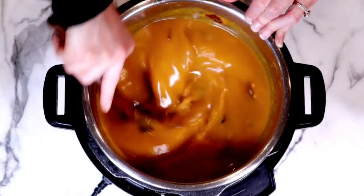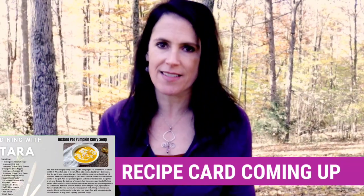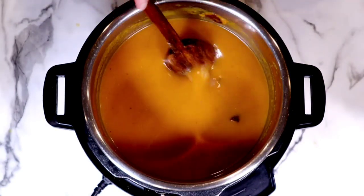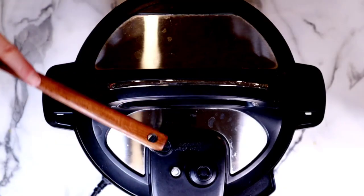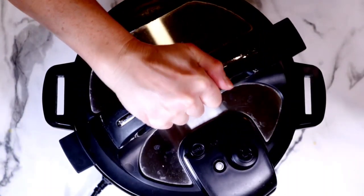Then we're going to add some kaffir lime leaves. I picked these up at my local international store. If you don't have access to them, you might be able to find them on Amazon, though you could also zest in some lime and it will still turn out so good. Add them right in and using your spoon, just push them underneath the liquid. Then grab your lid, make sure the silicone ring is on, close the lid, press cancel on the Instant Pot, and set it to high pressure for 15 minutes. We do not need a natural pressure release, so we can perform a quick release. When the pin drops, open the lid.